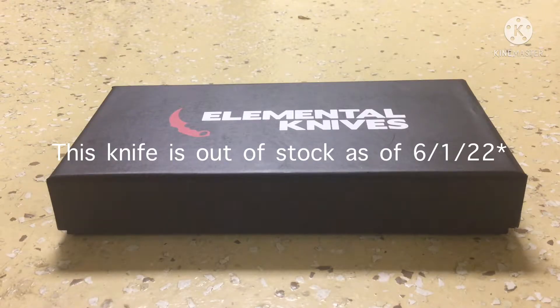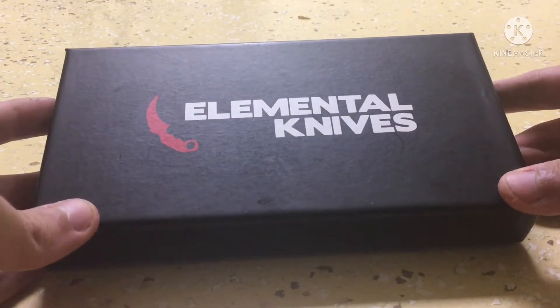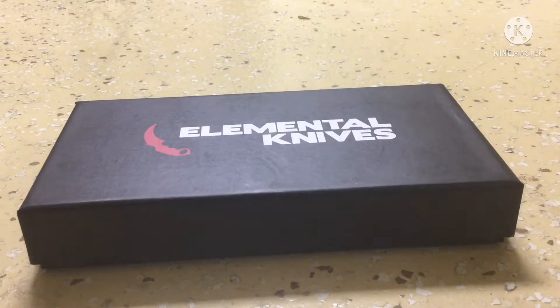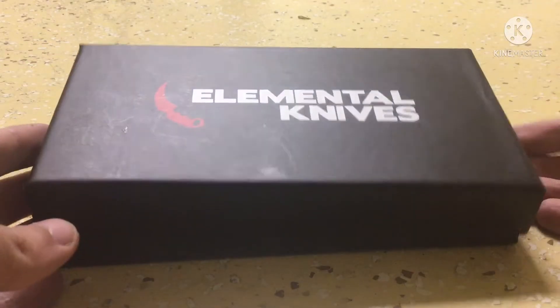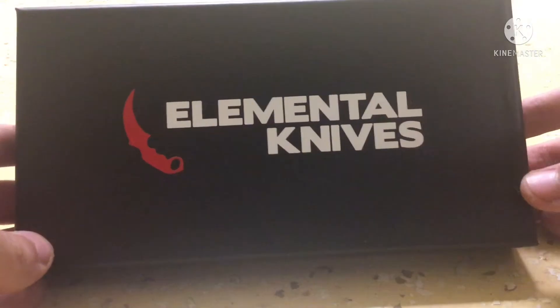Hello. I'm going to be reviewing the Elemental Knives Sapphire Stiletto today. I've had this knife for about two months so it might look a bit worn, but I don't use it that often so it should be fine. I'm just going to be giving my opinions on it. I did review the Bayonet Lore, so if you want to watch that then go ahead.